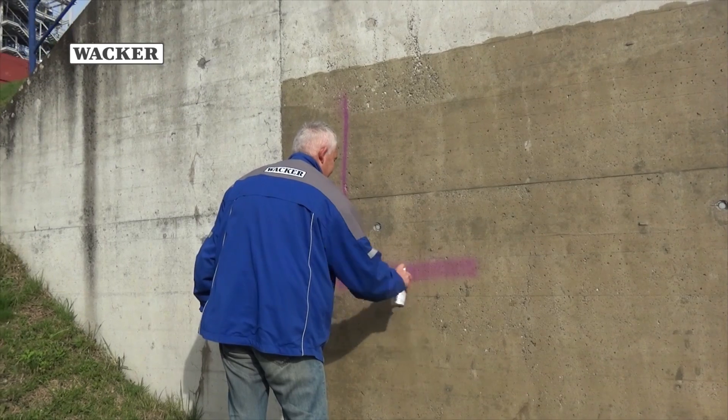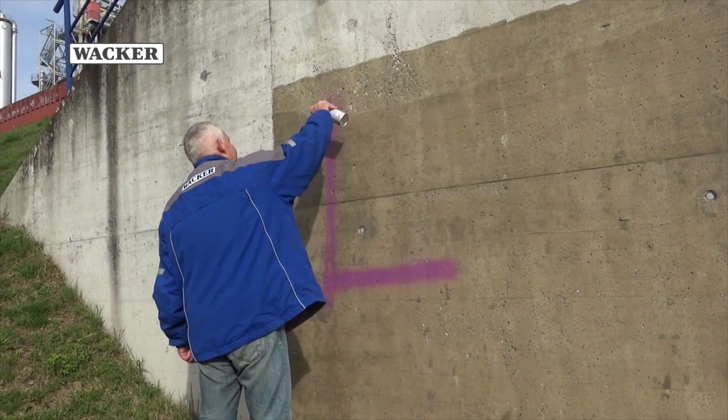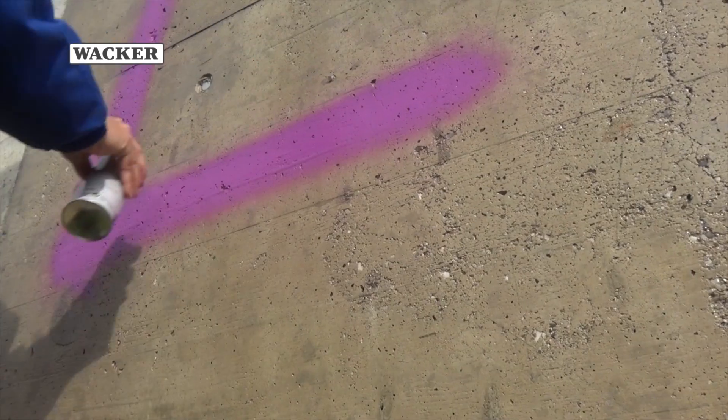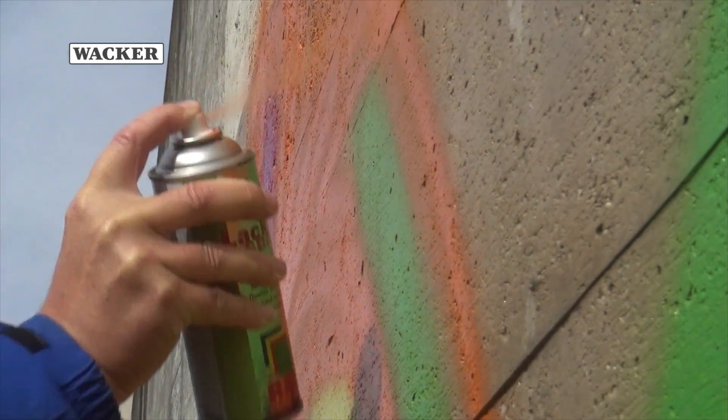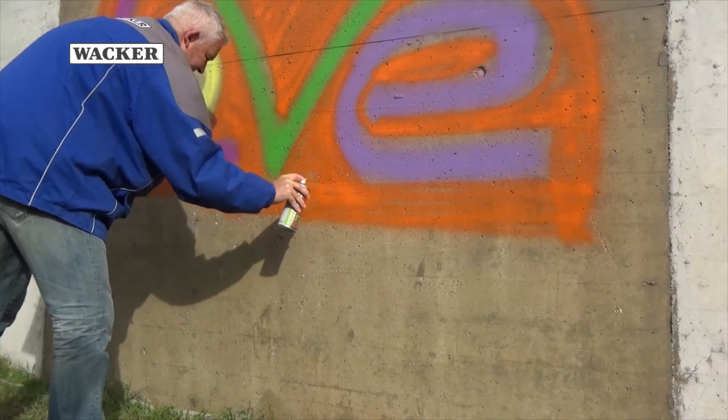Conventional paints were used to apply the graffiti. Silres BS710 forms a breathable film on the surface. This film ensures that the applied paints adhere less firmly to the substrate.